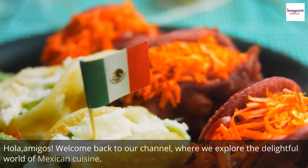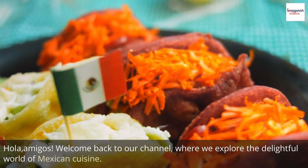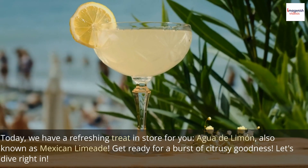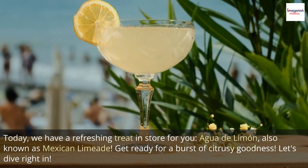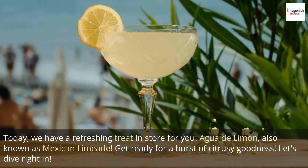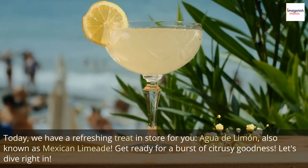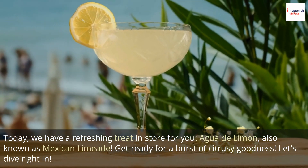Hola, amigos! Welcome back to our channel, where we explore the delightful world of Mexican cuisine. Today, we have a refreshing treat in store for you — Agua de Limón, also known as Mexican Limeade. Get ready for a burst of citrusy goodness. Let's dive right in.